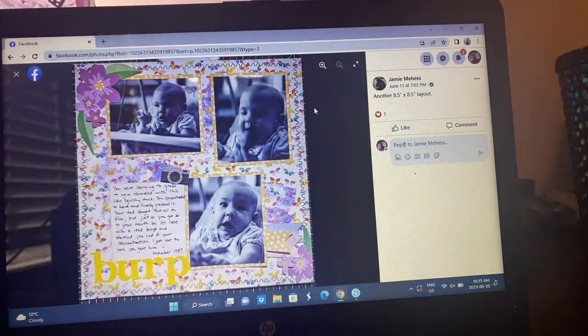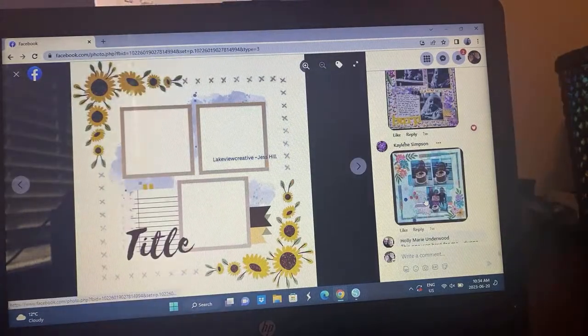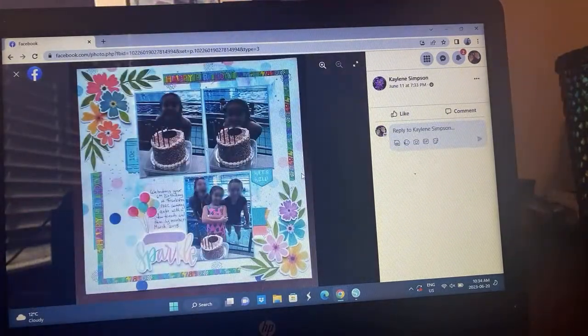We have Jamie — oh look at those cute photos. I love the zigzag going on with that, a little floral cluster, just really following the sketch closely. That was for her 8x8 album. Here's Kaylynn — thank you for blurring the photos. Another birthday layout.